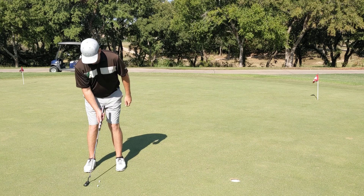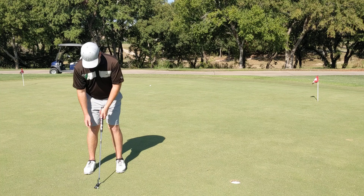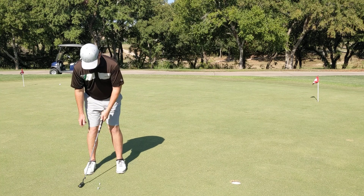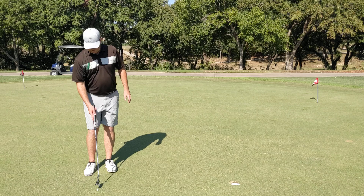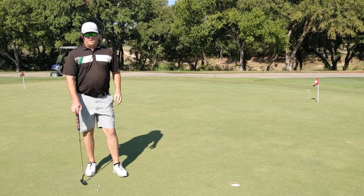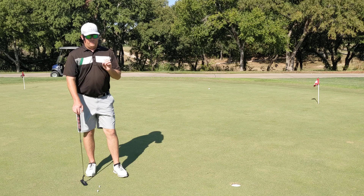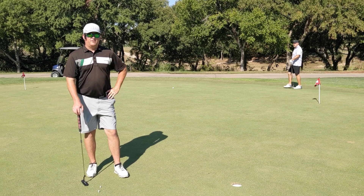You start making more putts because you have a square putter face, your body stays steady, and you're using your big muscles around your spine and core to make the stroke. You can even get here with your right hand, start feeling what that looks like. I always like to have a forward press — that really gets the momentum going. Left hand, just try to miss those tees.